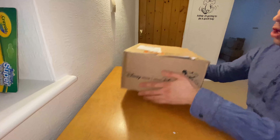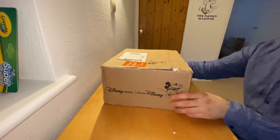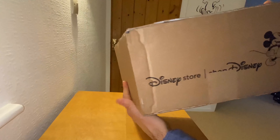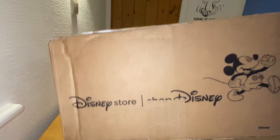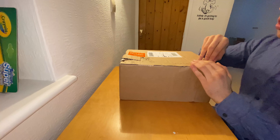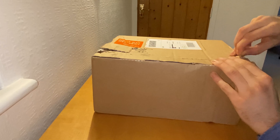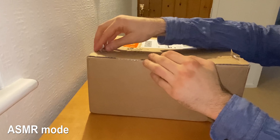Okay, let's start with box number one. As you can tell, we have Mickey Mouse on this side of the box, and we have the Disney Store or ShopDisney logo on the other sides, as always. I can't wait to see what's in this box and the other box after that. Let's open this thing up — I'll do it slowly, like an ASMR box unwrapping.